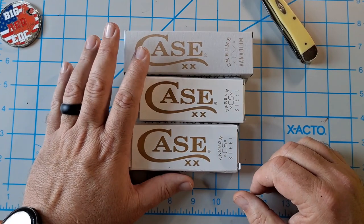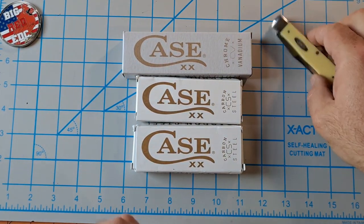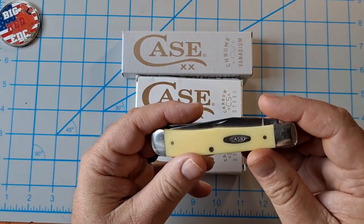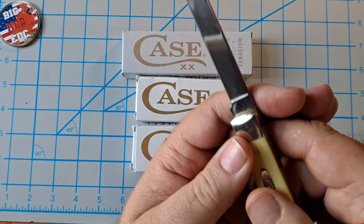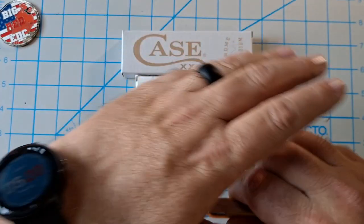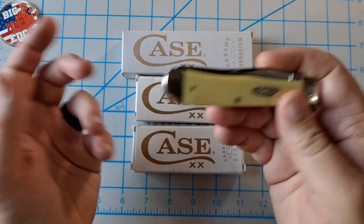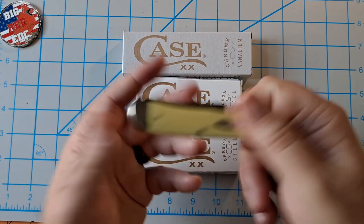I haven't opened the boxes yet, but to give a little backstory on why I have three new Case knives: a week or so ago I ordered this trapper from Amazon with yellow synthetic handle covers. It was listed as chrome vanadium — CV steel — but it turned out to be CS carbon steel. I wanted the yellow handle CV steel, the classic original steel. At least they sent carbon steel instead of stainless, so I dealt with this one.